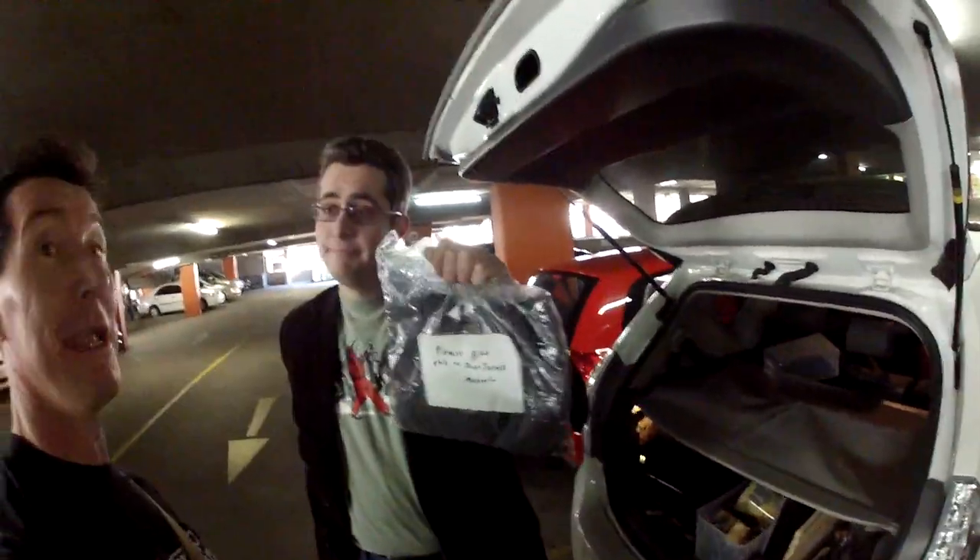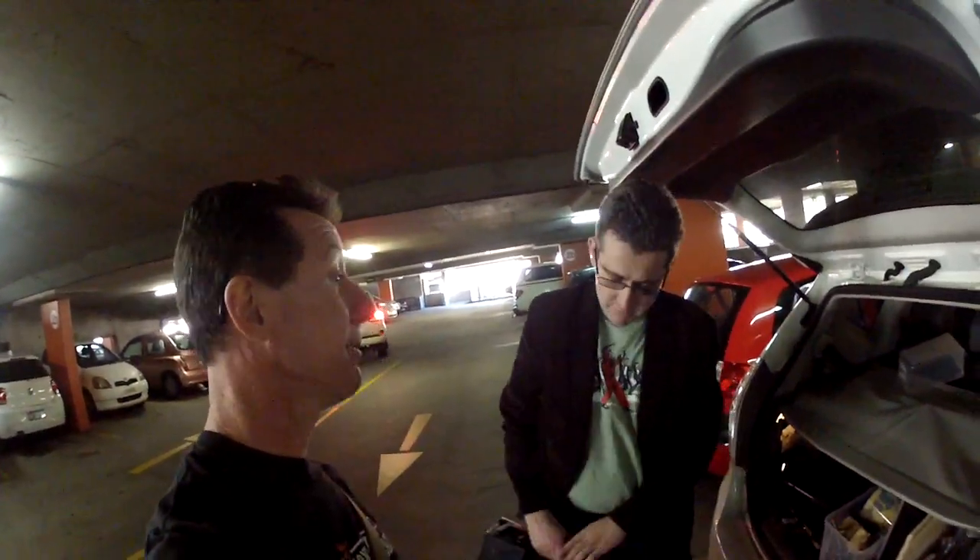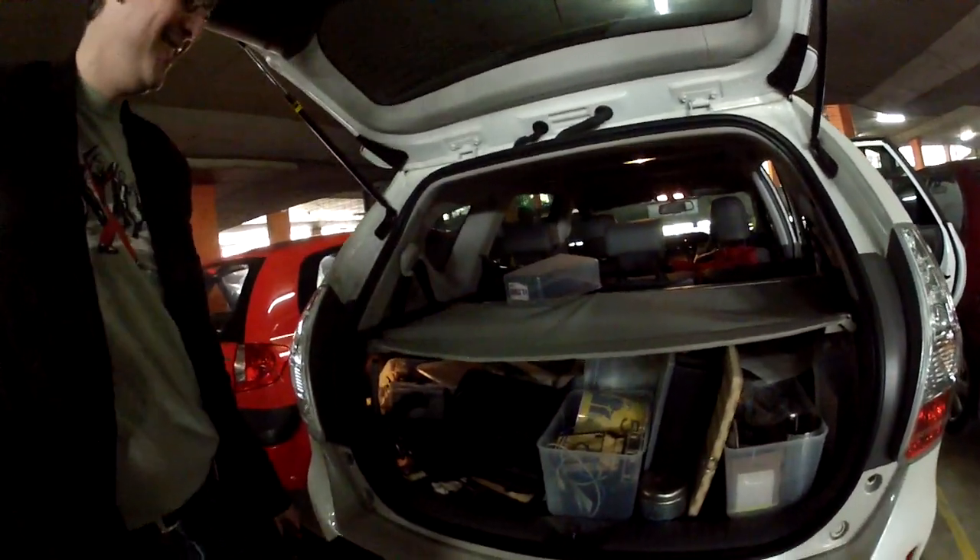We're here at the Sydney Make-It Fair meeting, and ta-da! So there you go, I got it. Thank you very much, Gav. No worries.